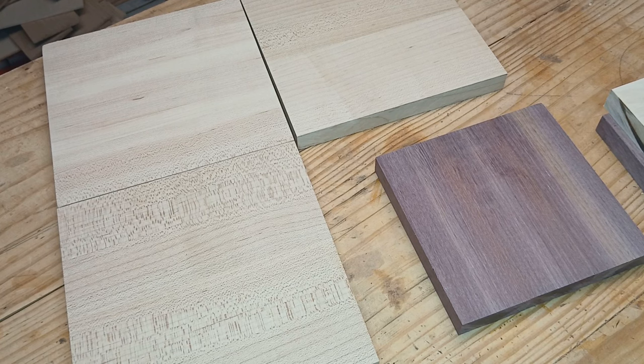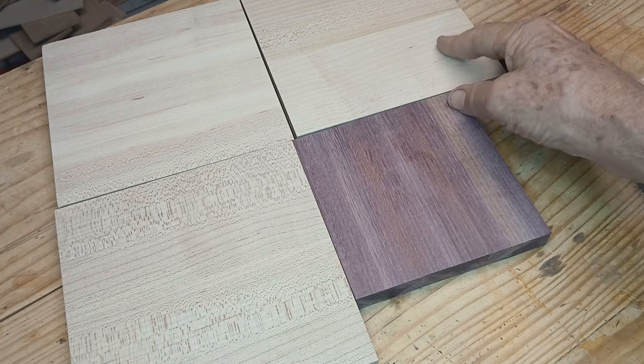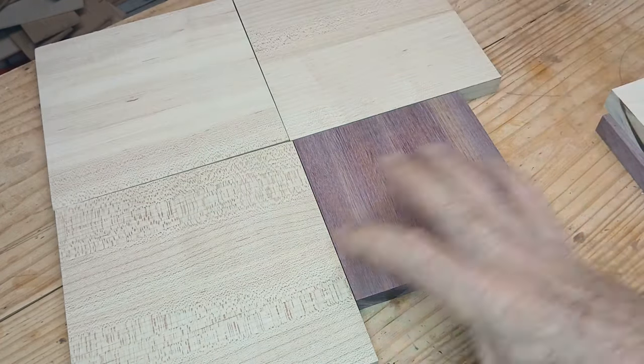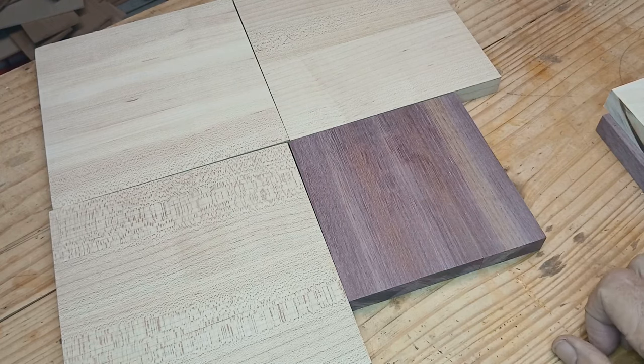I'll get over to the scroll saw and start cutting. We've got a hurricane coming in — I'm fairly well north of the coast but it's coming right across us. I could lose power anytime, so I may be delayed getting this done. It's really dark outside but I'm going to get as far as I can with it.